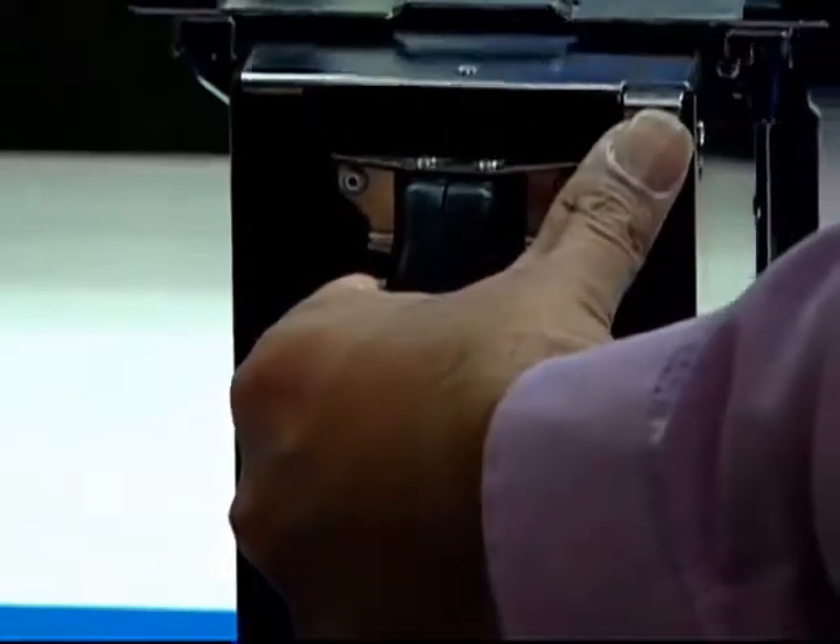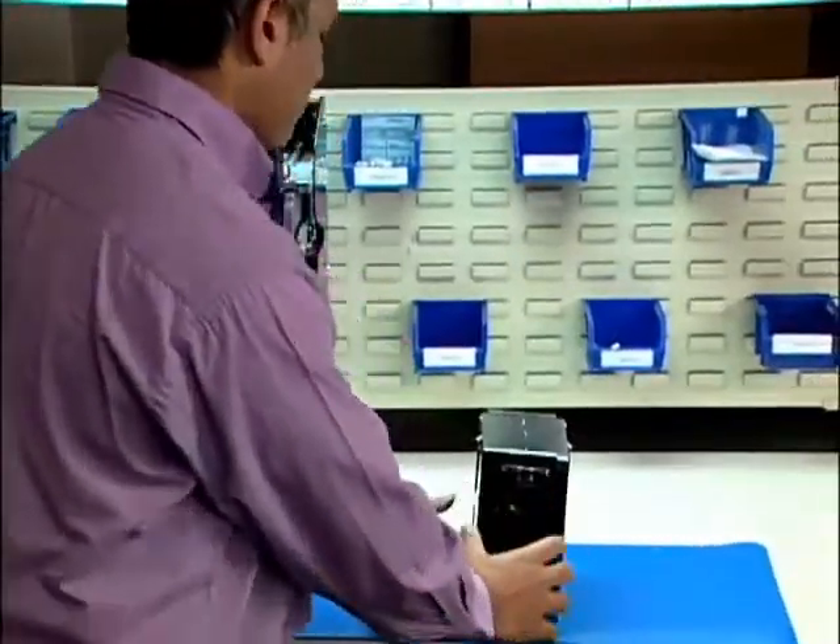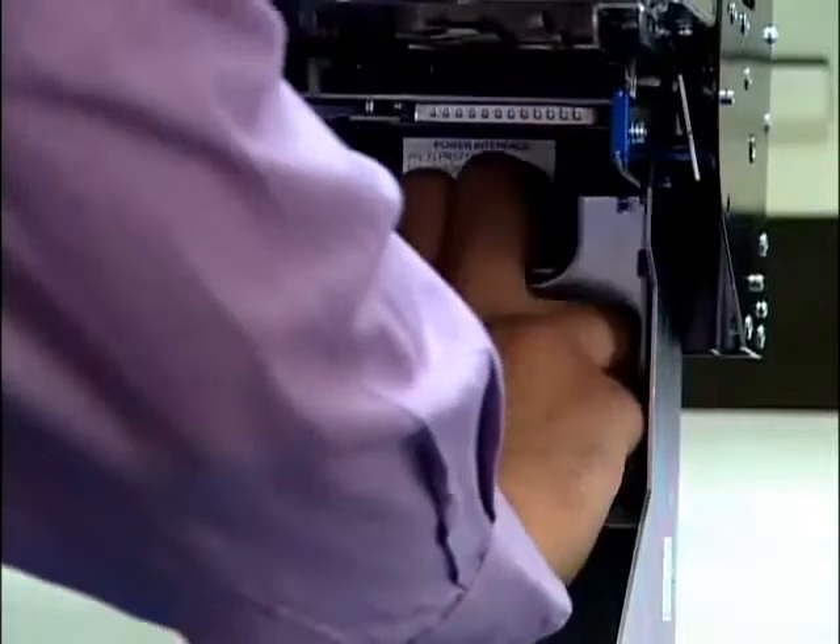Press the button releasing the drop cassette and remove it. Press the lever down on the power interface and pull down to release.